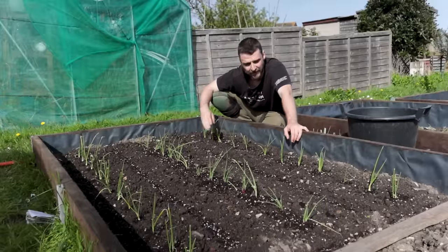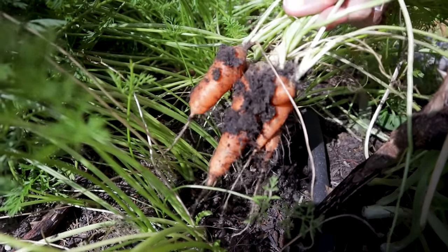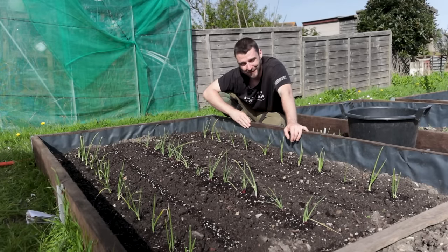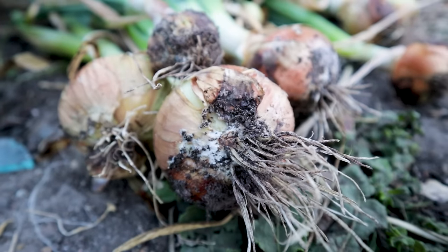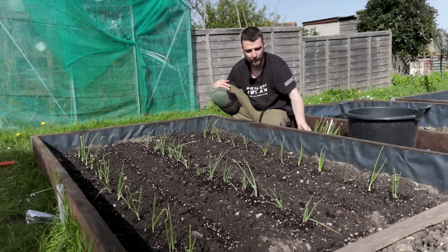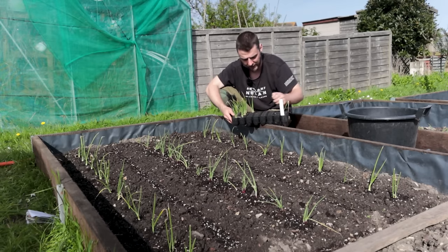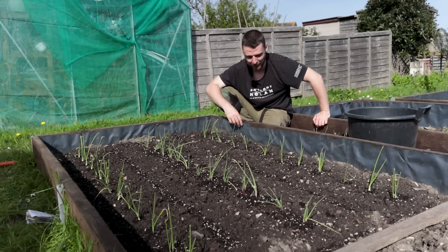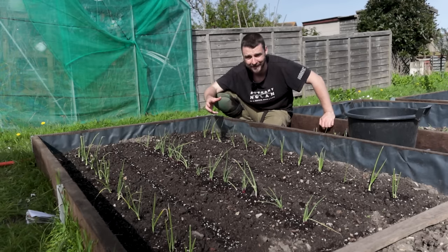My issue with carrots is always germination — if they germinate, I can normally get some medium-sized carrots going, but they just never seem to like to germinate for me. I'm not holding much hope for these onions either, because I have onion white rot on the plot. Last year I had a disaster with the onions because I planted them wrong, but we've got the Rinsburger and the Red Baron. I did find a random bit of wood which slightly fit the modules better, so that did speed things up a little bit — but I had to do a lot of stopping and starting, sprinkling in little bits of compost to fill the gaps and cover exposed roots at the top of the onion.